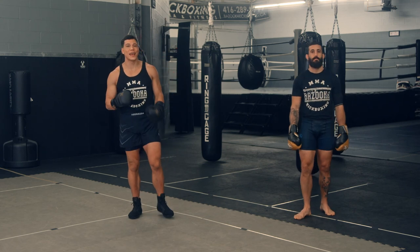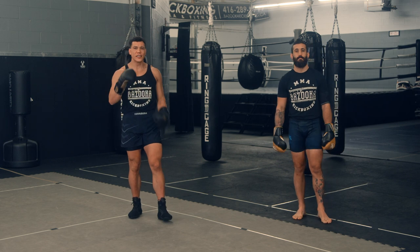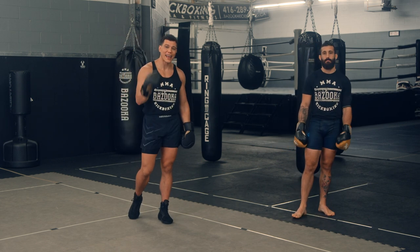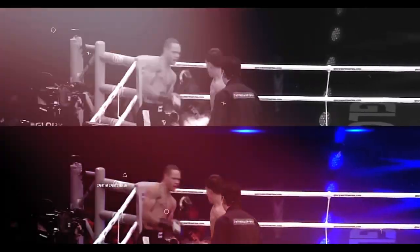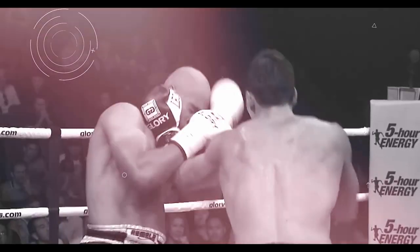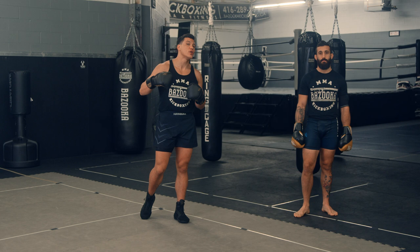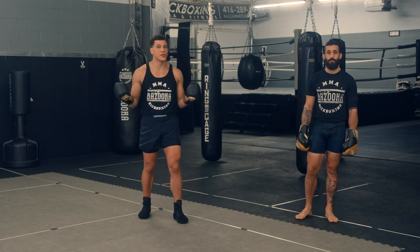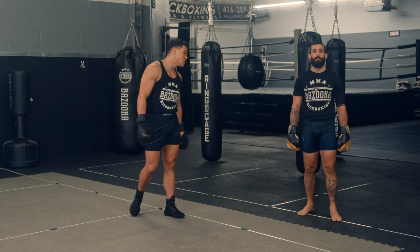Welcome back to Bazooka Kickboxing and MMA. Today's episode, powered by Perfect Sports Nutrition, is about hand pins and frames and how to use them in your training. We're breaking down hand pins and frames — this is a very advanced topic, but I'm going to show you how you can use it at a more basic level. First of all, let's talk about what a hand pin and frame is and how we use it.